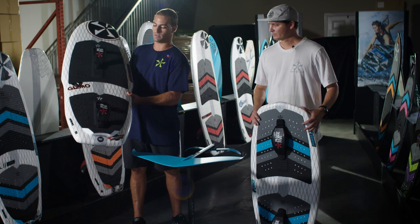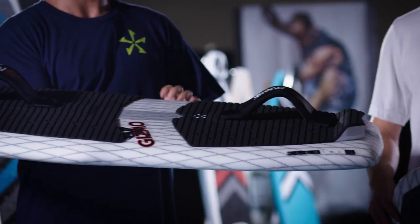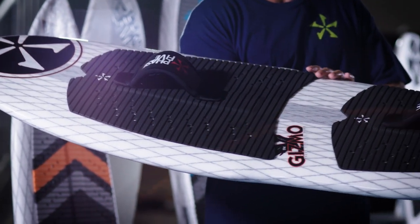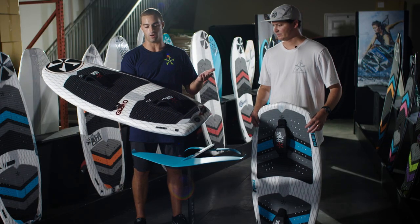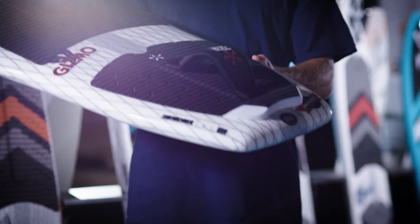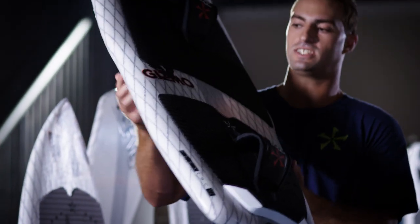We have foot straps that make for a really smooth ride, and it's also not as dangerous — your feet are still attached when you go down so there's no way to fall on the foil. Carving is better with the straps and your start is way better with the straps. You can always take the straps off when you're getting a little more advanced with your riding and foiling.